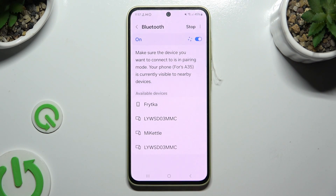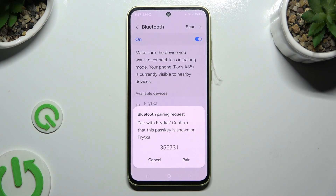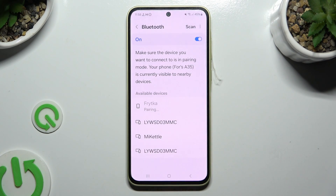Then wait for available devices to show, and when they do, click on the one that you wish to connect to. Finally, select Pair in the pop-up and wait for the other device to accept the connection request.